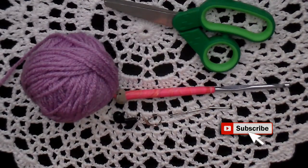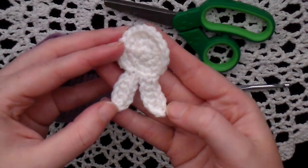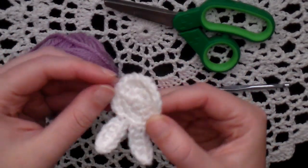Hey guys, welcome back to No Catching Name. It's me, Ella, and today I wanted to share with you how to make this super cute little bunny head applique.